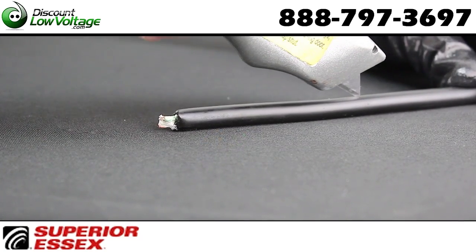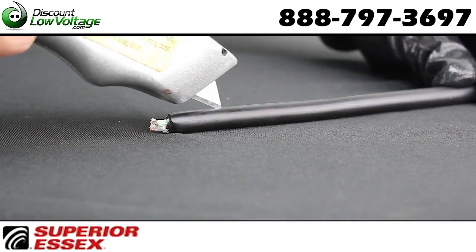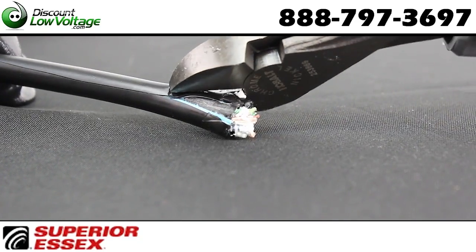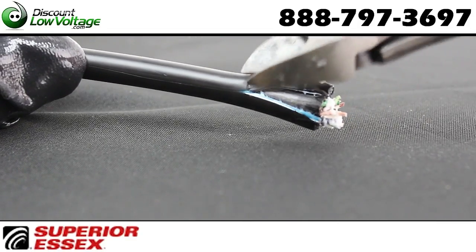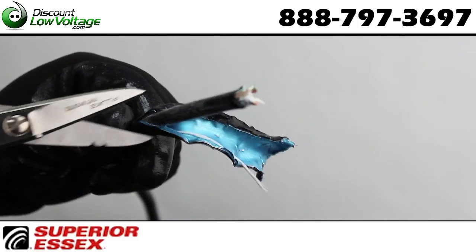The Superior Essex PFM Gel not only prevents water ingress and is easy to clean, but will not drip or flow even in cell tower applications. The dry block between shield, armor, and inner jacket also prevents water ingress between shield and inner cable, preventing damage to equipment.